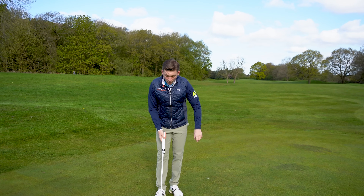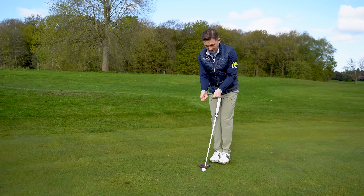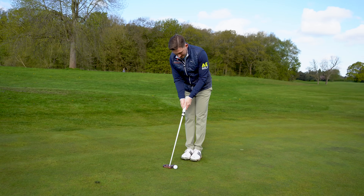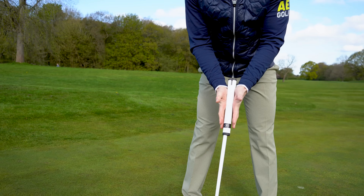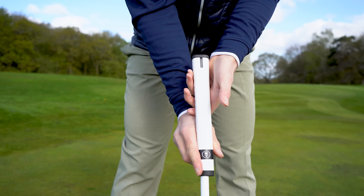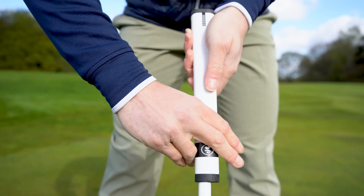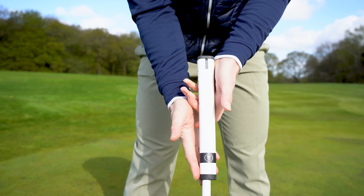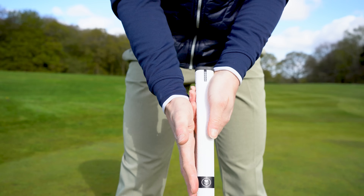Point number four on our list: we always want the palms facing. When we're putting, I like to have our palms facing each other. Think about it logically — it's like an equal and opposite force. Even if you go with variations, they should still be facing each other to some degree, but I like to have the palms facing each other as close as possible.